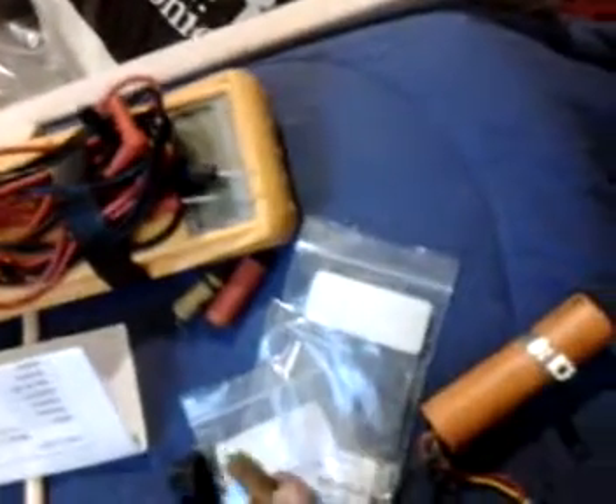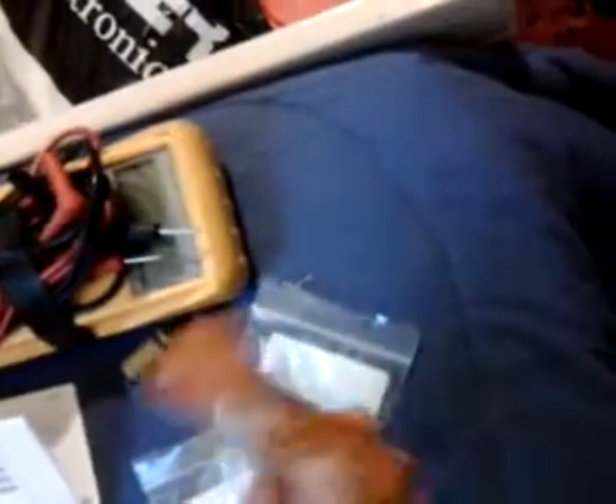Today I made some repairs on this radio. It had some bad caps — as you can see here in this little pile — these old paper oil caps and an old can cap that was in it. I replaced them all and put new caps in. I used two electrolytics in place of the can caps, and some film caps — similar to what you'd call Mylar or sharp cast style — for the other repairs.